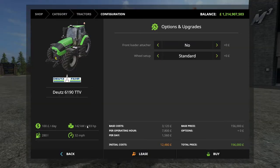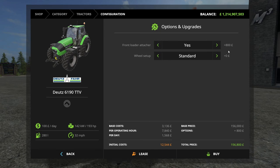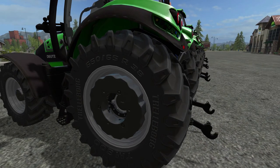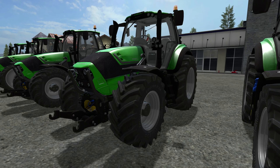Standard cost and horsepower for the 6190 is 193 horsepower, and $156,000 is the base cost. If you add a front loader detacher it's an additional $800. Next up is the wheel weights — they're the standard in-game wheel weights and are $1,000 extra on top of the base cost of the tractor. For an additional $800 you can get the wide tire pack.